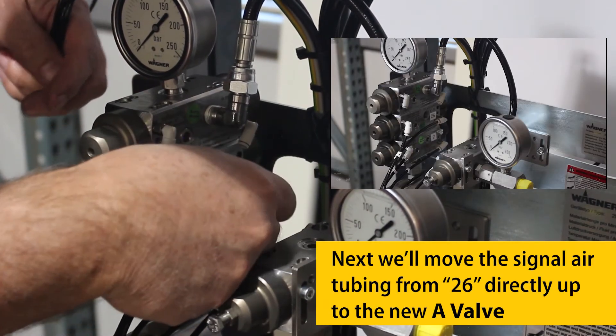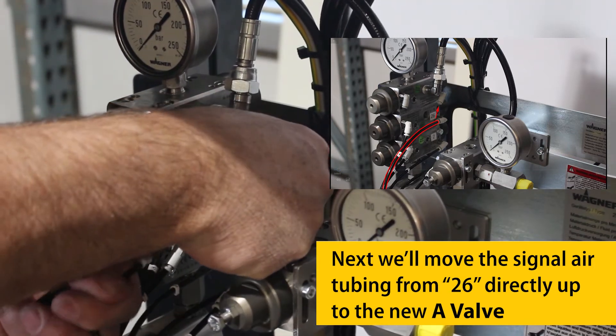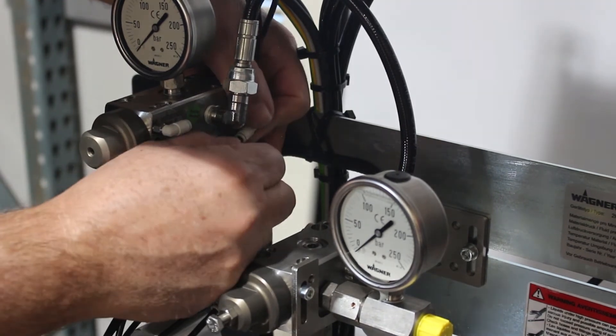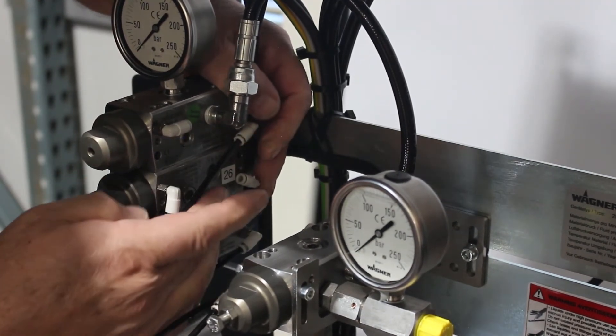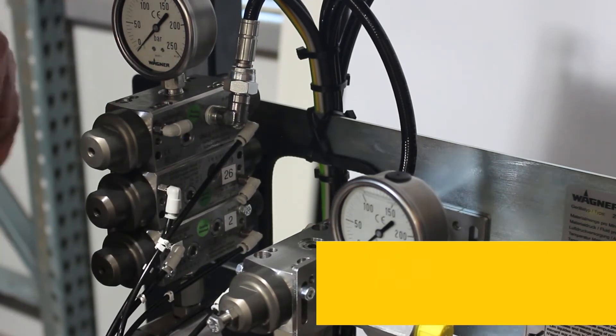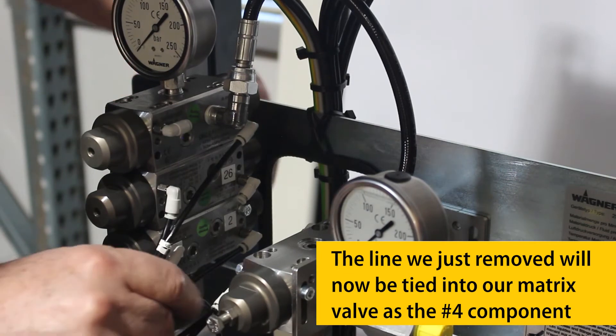Next, we'll move the signal air tubing from 26 directly up to the new A-Valve. The line we just removed will now be tied into our matrix valve as the number 4 component.